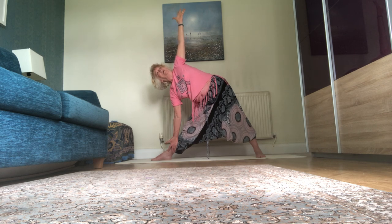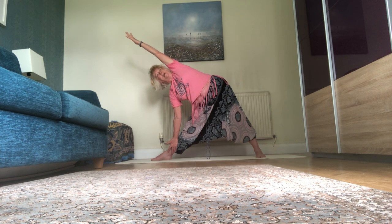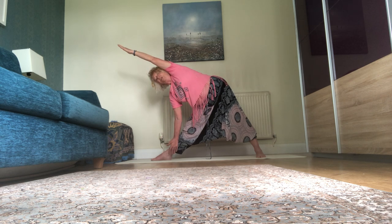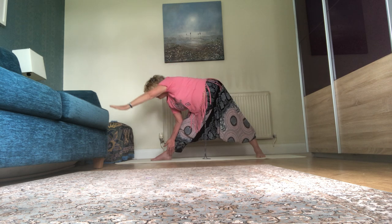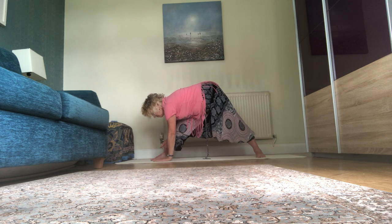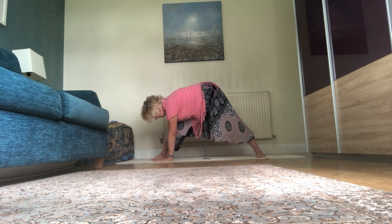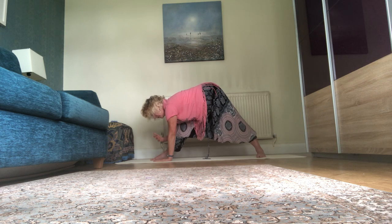Stretch up. Now this time we're bringing the arm down alongside the head — we're aiming for a straight line from left hip bone to left fingertips. It's called extended triangle. Three breaths. Still no weight on that lower arm. Look towards right foot, let that left arm drop down, rest it on the floor. If you can't reach the floor with the right leg straight, then bend it so that you've got good contact and firm stability. The whole point about triangle is to give you stability and strength.